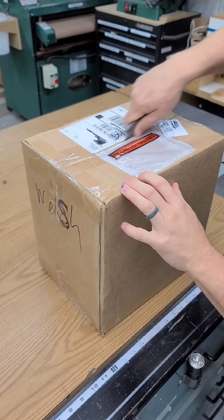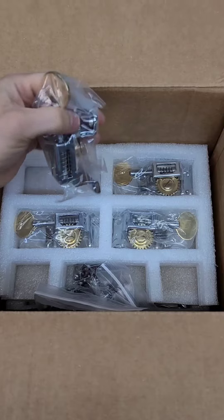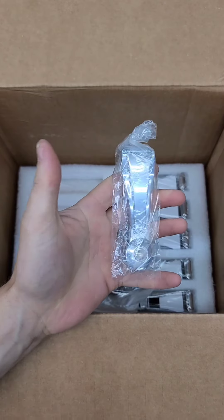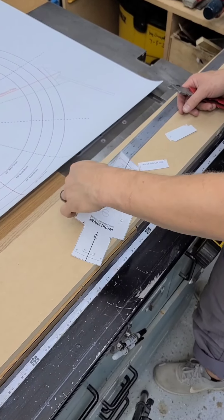A couple of months ago a customer in Alaska got in touch with me and they wanted to build a segmented walnut drum set using this new system that uses cables to tension all of the drum heads.